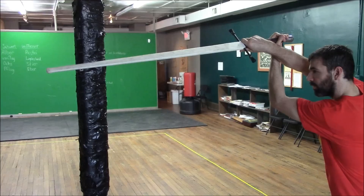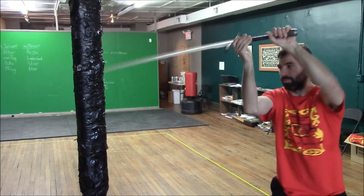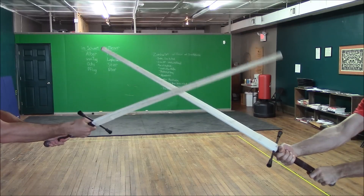The swords are robust enough to use with force in both solo and paired training, yet they are flexible enough to limit the chance of injury.